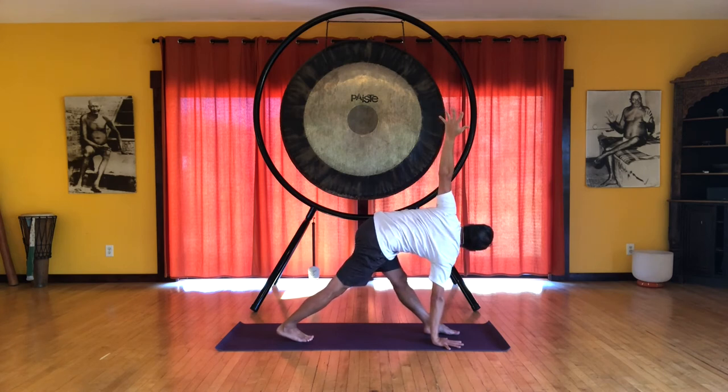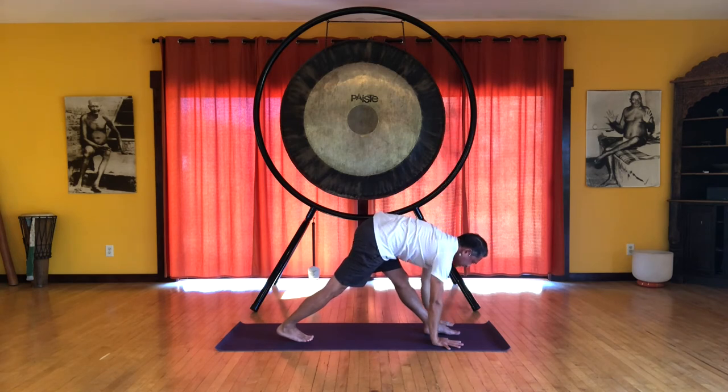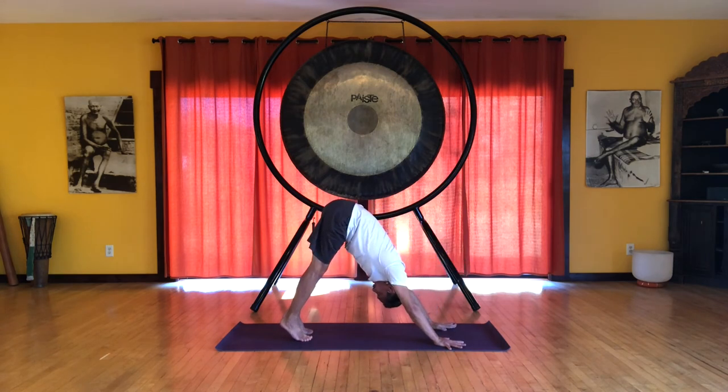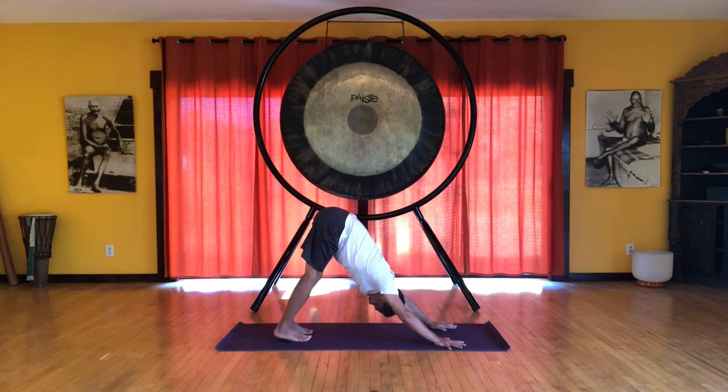Inhale here. And then exhale. Release. You can bend that front knee. Step back. Inhale. Downward dog with the heels up. And then exhale, the heels down.